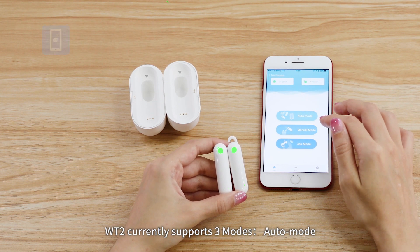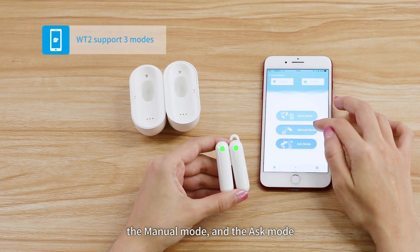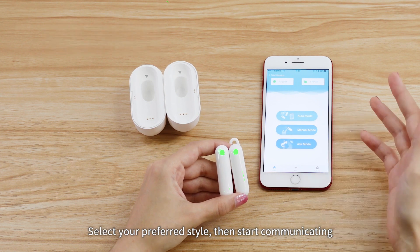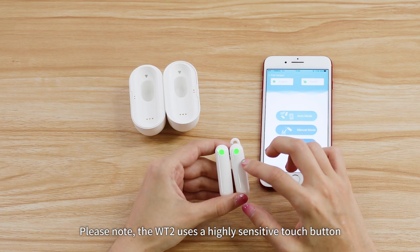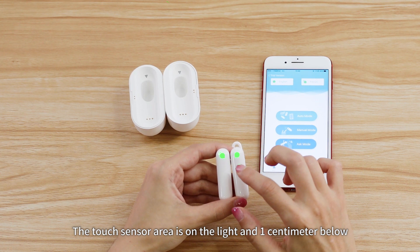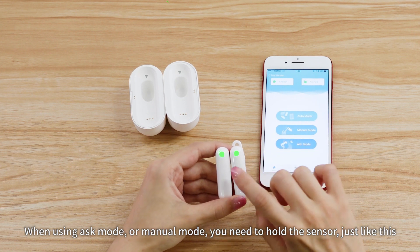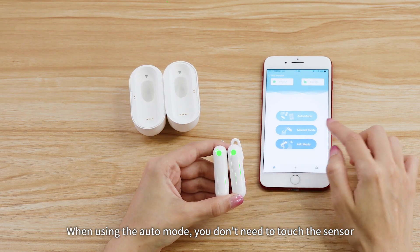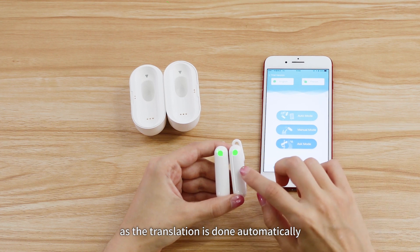WT2 currently supports three modes: auto mode, manual mode, and ask mode. Select your preferred style and start communicating. Please note, the WT2 uses a highly sensitive touch button. The touch sensor area is on the light and one centimeter below. When using ask mode or manual mode, you need to hold the sensor just like this. When using auto mode, you don't need to touch the sensor as the translation is done automatically.